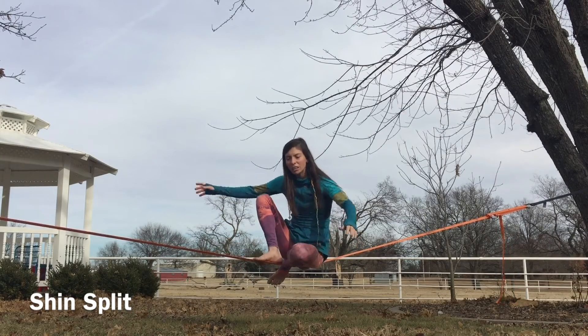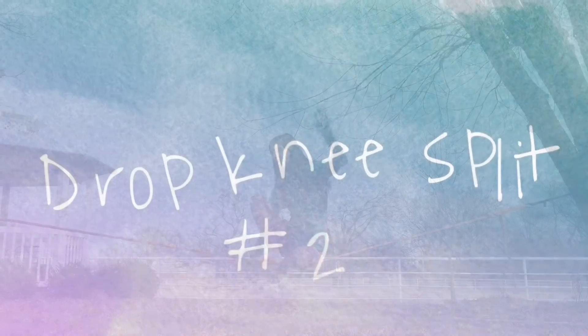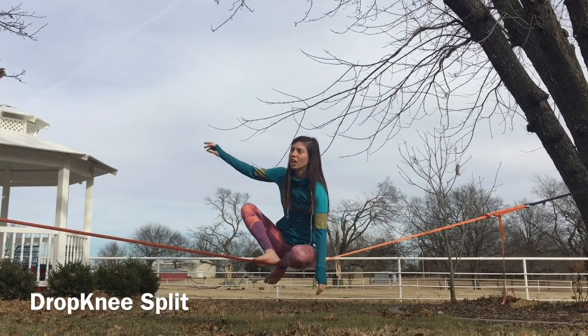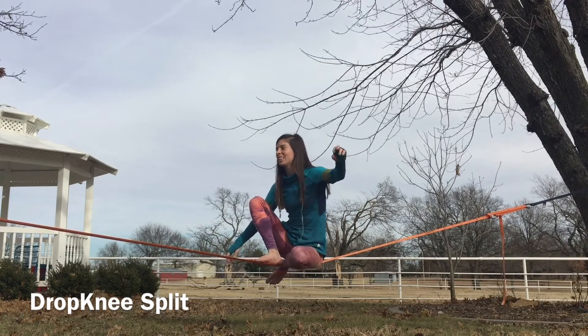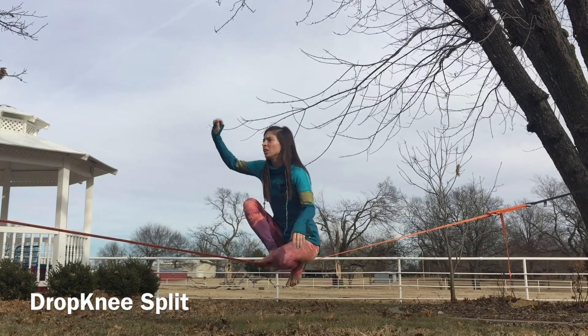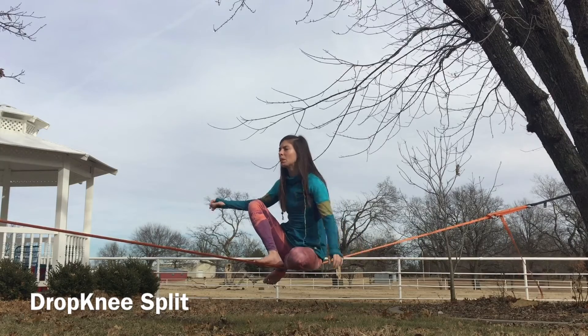Now that I'm down here, I'll show the drop knee split. Most people I come across do not like this version — I love it, it's one of my favorites. It's really good for high lining and long lines, lines that are just a little uncomfortable. I find this one's really stable.